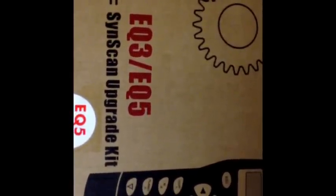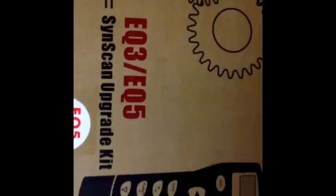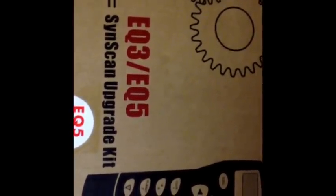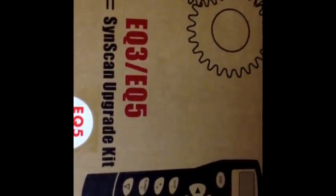I'll be recording this on my phone as it's easier to manage than a video camera. I recommend watching it through one to two times before you begin so you know what direction you're taking. I have heard that the instructions online are very poor, so I'll be using what clues I can find from other people.